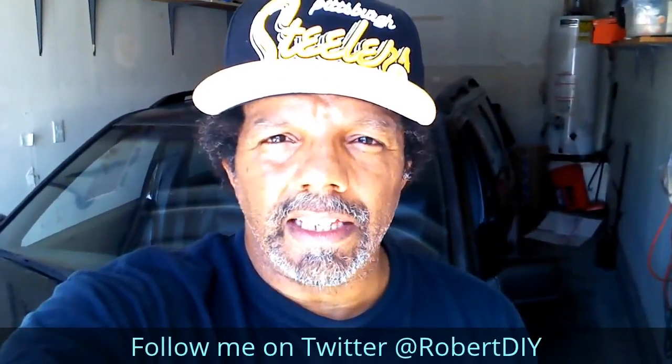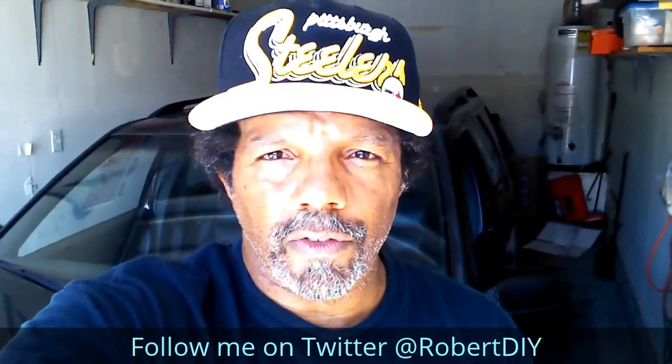And please like, share, and subscribe. I hope you find what you're looking for. Thank you very much for watching.